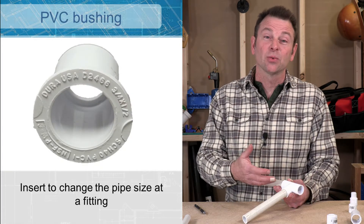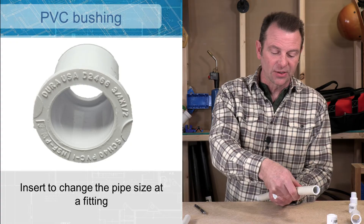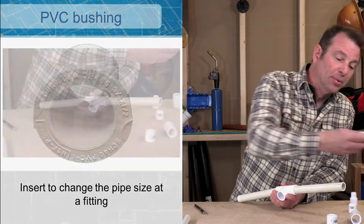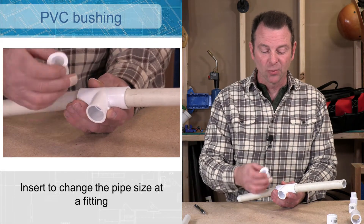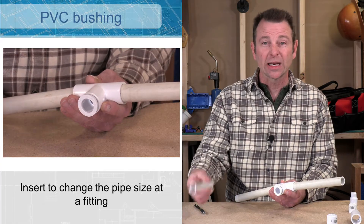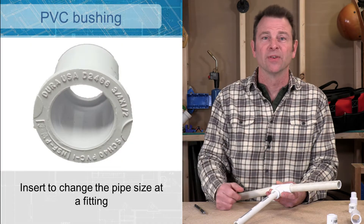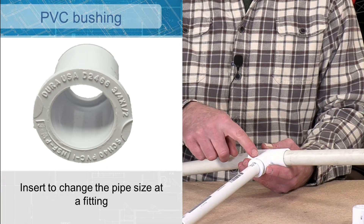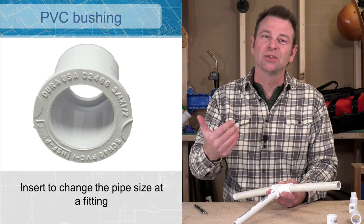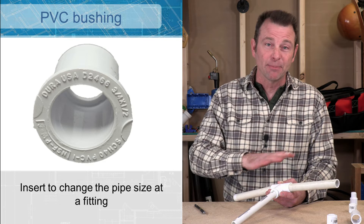Sometimes you might have a situation where you need to change a pipe size. You might have three-quarter running in here and then that three-quarter would continue out this way, but now we need to run a branch off of this side that would be half inch. We can do that with what's called a bushing — this is basically a spacer and it will take our three-quarter and step it down to half inch. It's still that slip socket fitting and we've made a reduction in size within one fitting. We're always trying to minimize our joints when we're plumbing, as joints are where we have the most likely chance to have leaks.